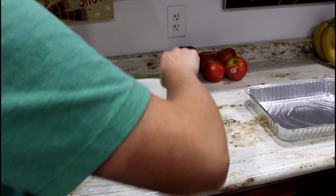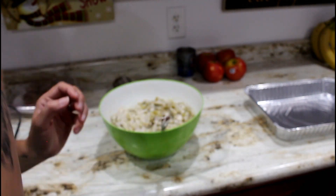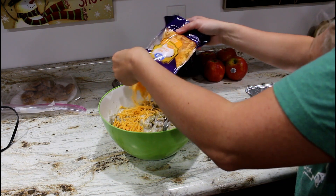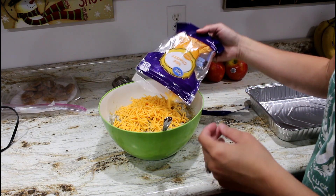I made a chicken pot pie one time the easy route and then made a homemade one, and the homemade one was so much better. The homemade green bean casserole has a lot of steps to it as well, so this is just a simple version — but if you've never made this, you have to try it.